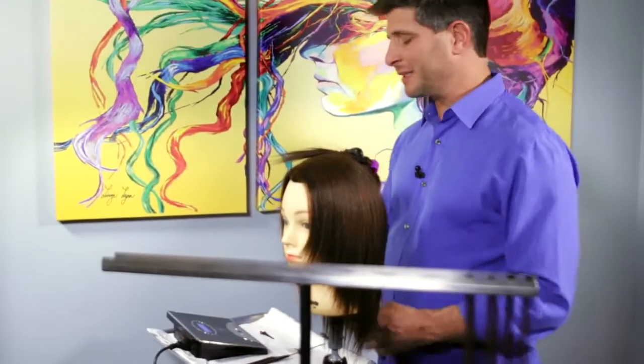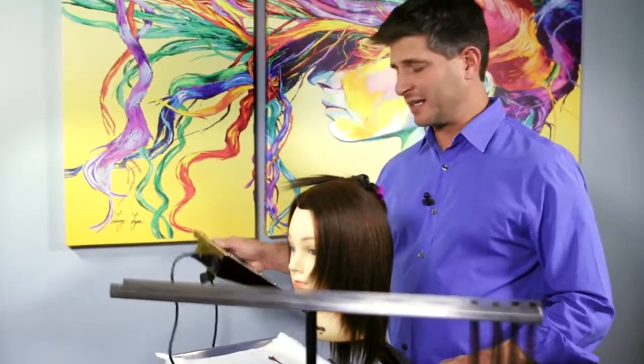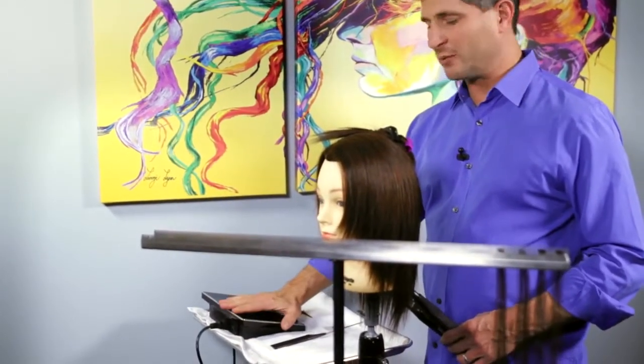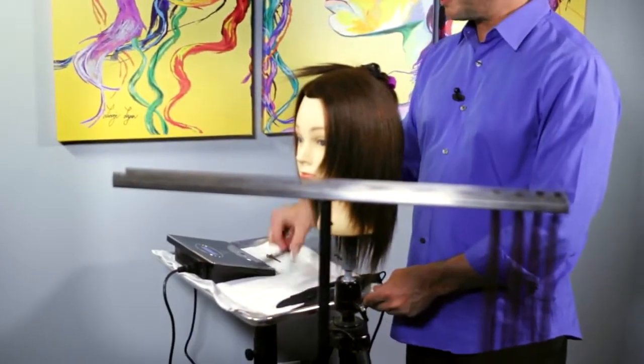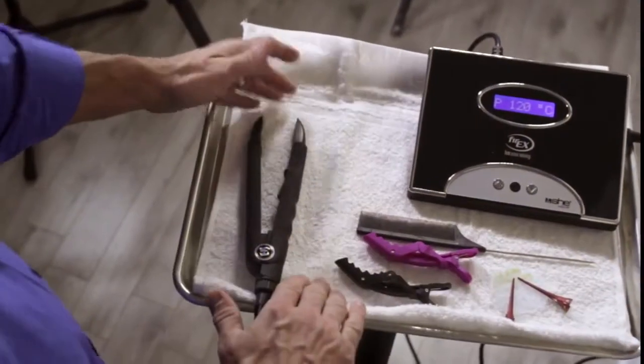Though most people set their tray up completely different every time, I'm pretty specific about how I set it up. I like to set the correct temperature on the machine and put it as far away from me as possible, because I don't need to deal with that again for the day. And the tool that I'm actually going to use all day I put as close to me as possible, with plenty of room for clips and the disc and shields right here in front of the tray. That's how I set up my tray.